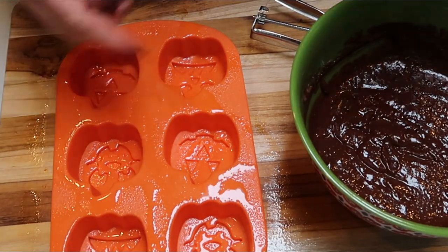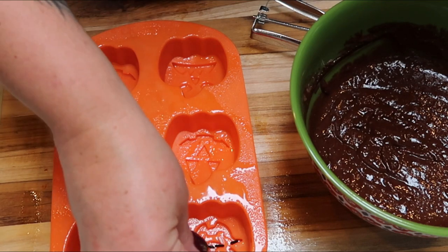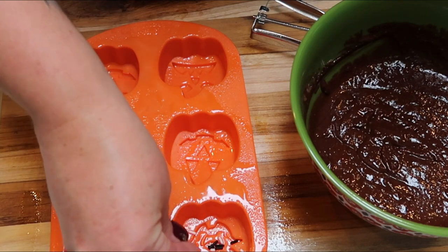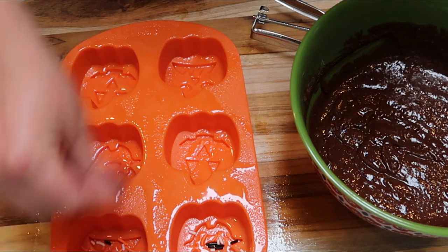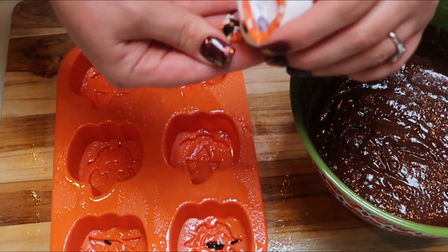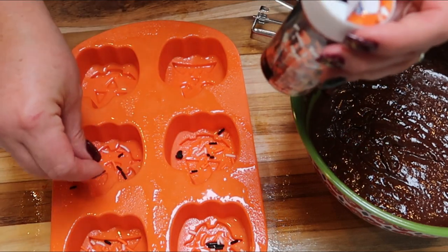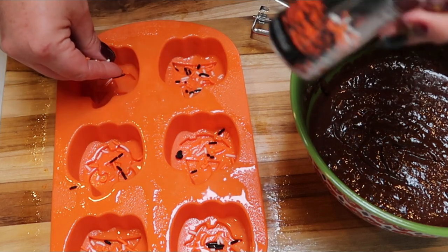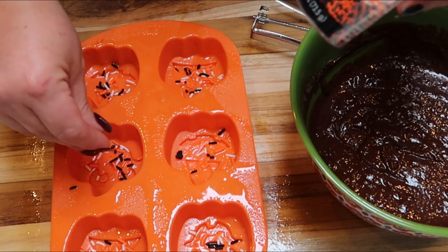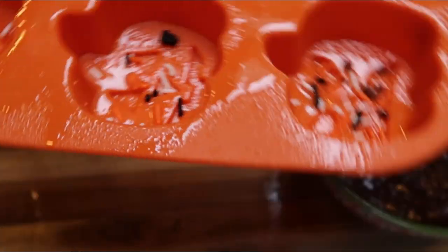I went ahead and greased my mold with some nonstick cooking spray. In the bottom, I'm going to add some of my jimmies — that's going to be on the face of the completed brownie pumpkin. I'm literally just adding a few little jimmies to the bottom of my mold. These work best in baking; they don't seem to change color or get all weird like a lot of the candy decorations do. The jimmies, in my opinion, work really well for baked goods. These non-pareils can get kind of slimy and lose their color where the jimmies don't.